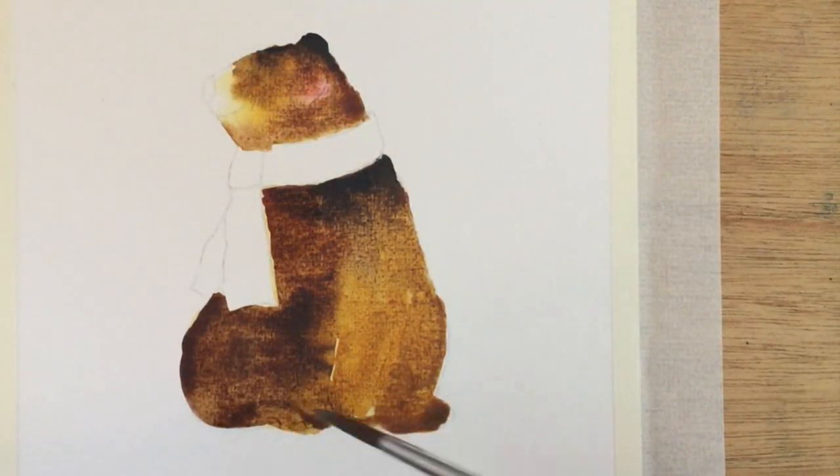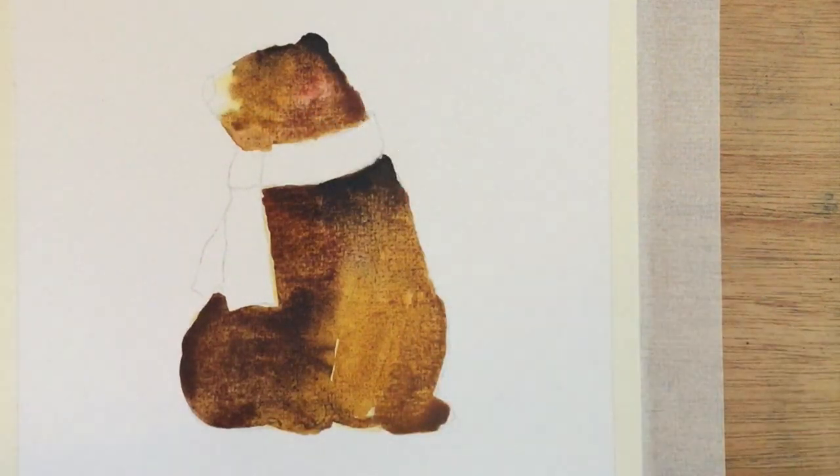And then having done that I'm going to let him sit for a few minutes and dry while I have a cup of tea.